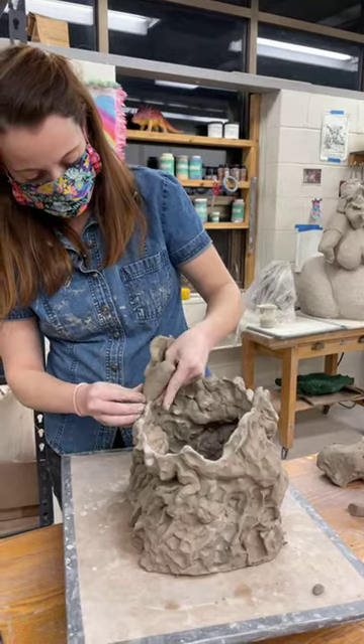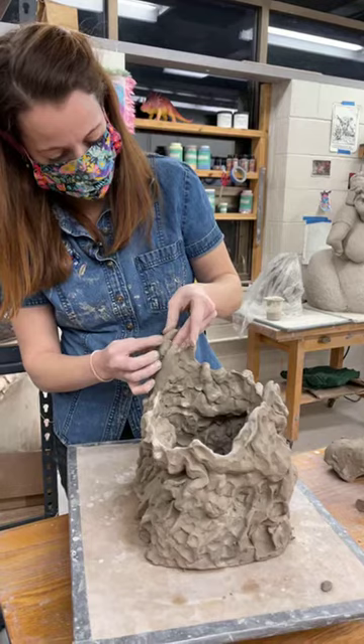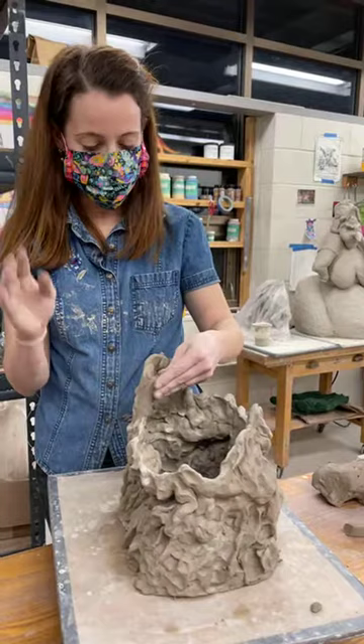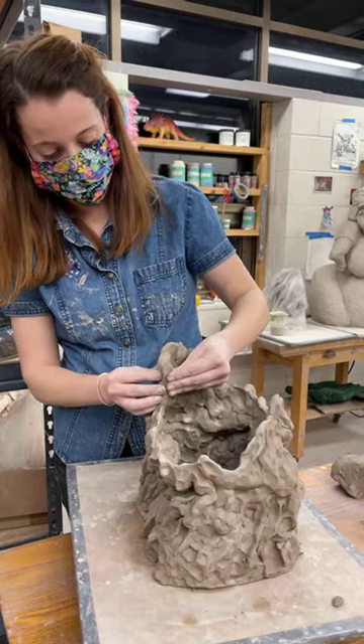If I am going to use glazes, I'm usually thinking more about the surface finish — like if it's glossy or matte — more so than the color. If I'm really worried about color, it's just a lot more reliable to use paint and then work with different finishes for that.